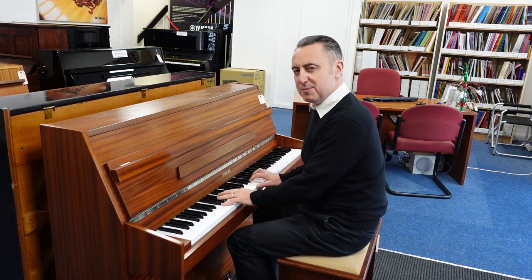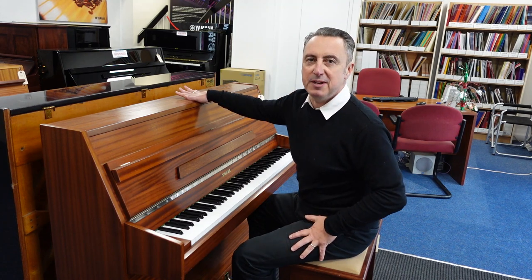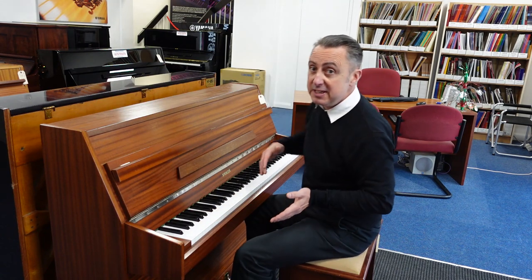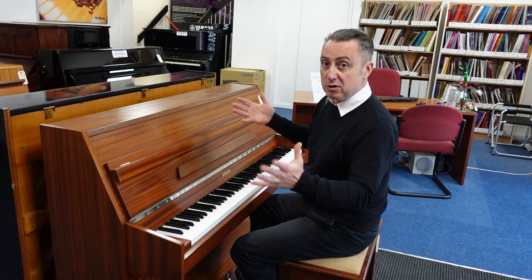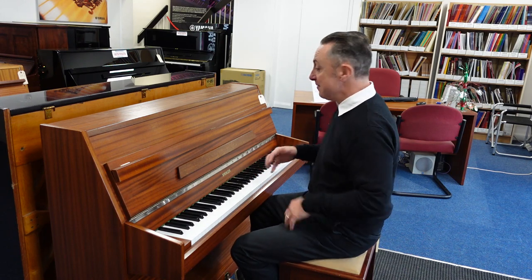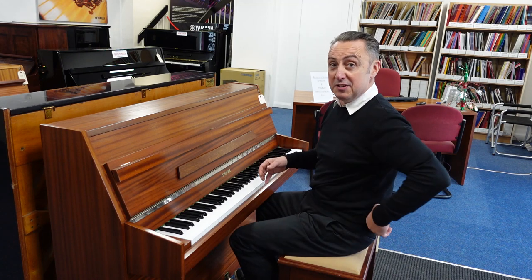It's got a lovely responsive action for the size of the piano as well. It's 104 centimetres tall by just 139 centimetres wide by 52 centimetres in depth, so it's a lovely compact size to fit into most homes. It's surprisingly deep for a low piano like this — this is great. Made in England as well.